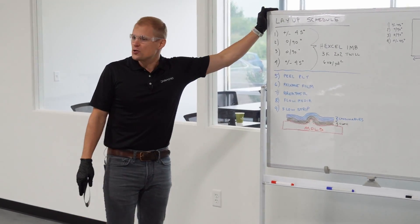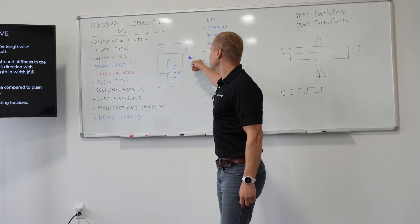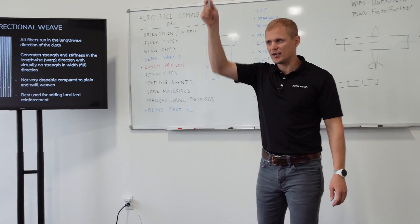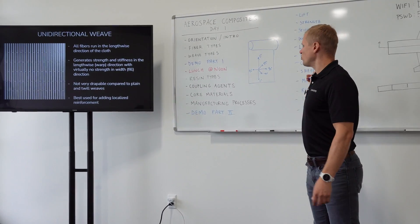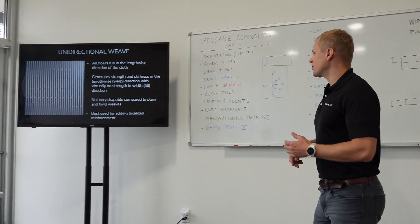This is what's called our layup schedule. You remember I talked about the fiber coordinate system? Keep this in mind. The zero degree direction is like the length of the cloth; ninety degree is the width. Unidirectional means we have all the fibers running one direction, so all the strength and stiffness is in one direction.